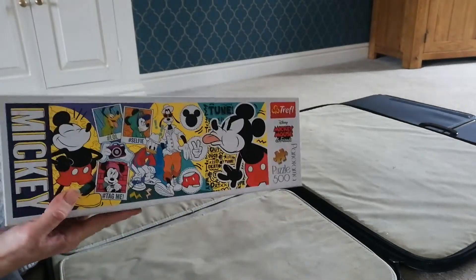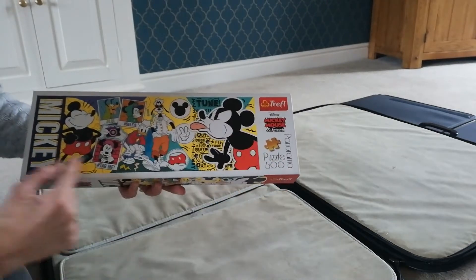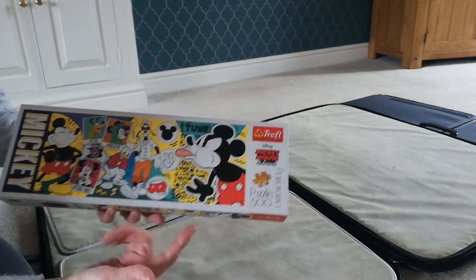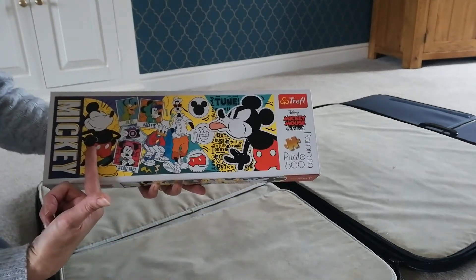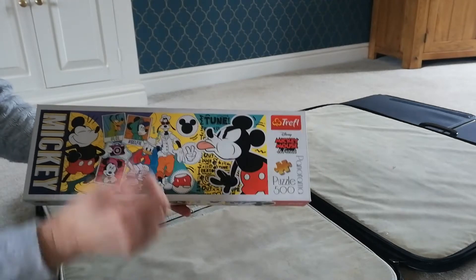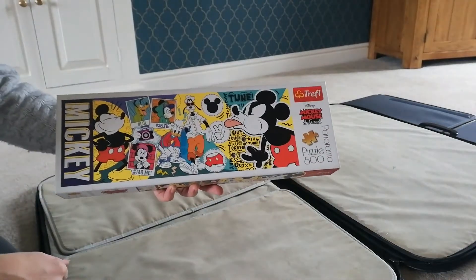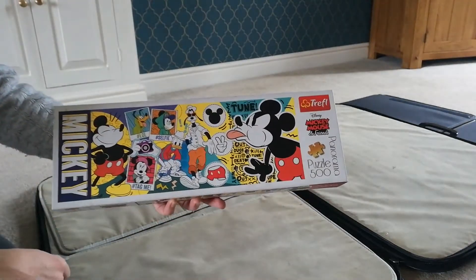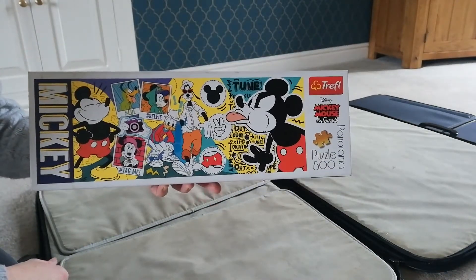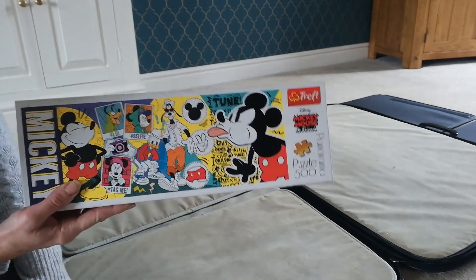It's more about the enjoyment for me. So this one I did — how I did it was obviously the outside edge first, always do that, and then I picked out colours. I think I did red first, then yellow, then I picked out the green, and then this built up, and last was actually the blacks, and the whites, and the words — any words, that was last. But you will find your own way of doing your jigsaws — whatever helps you to do it and get it finished.